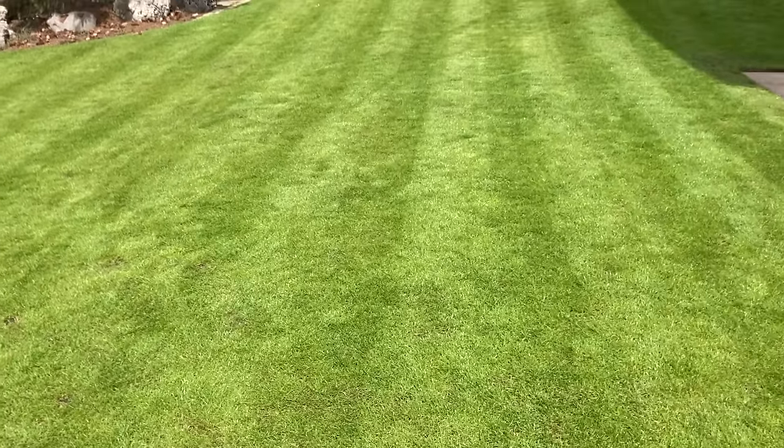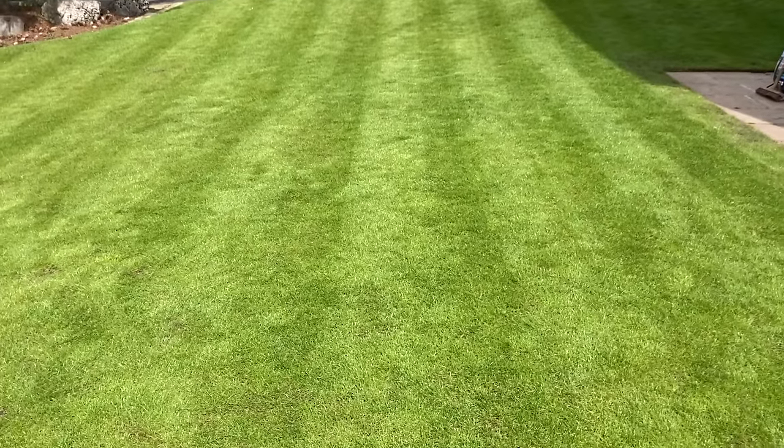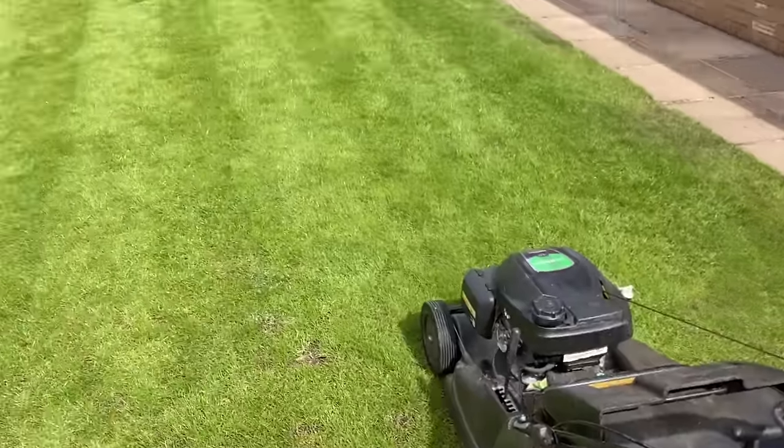So we haven't fed it — we'll feed it in a couple of weeks once the seeds come through. Like I said, we'll get it looking like those pictures at the beginning. So I'll start the mower up and let's get going.